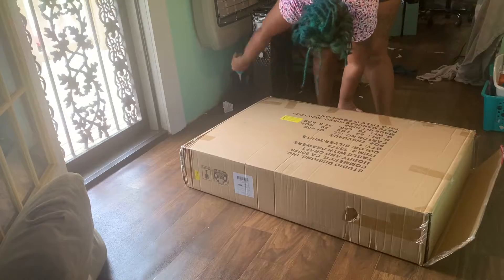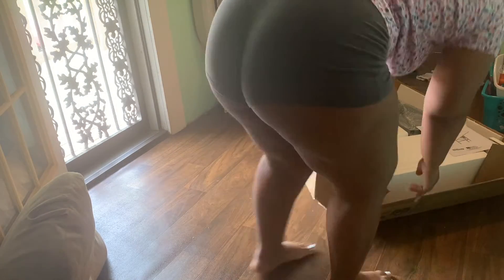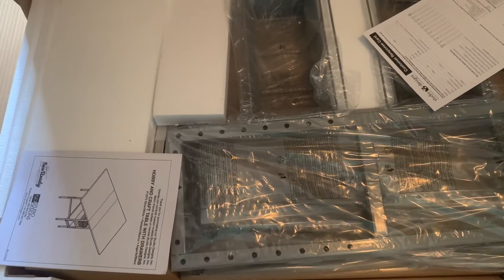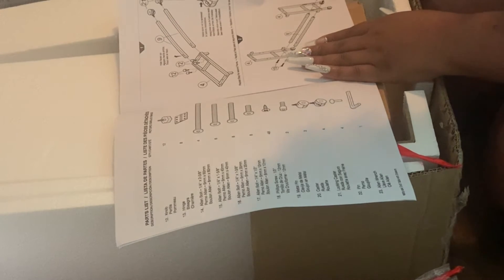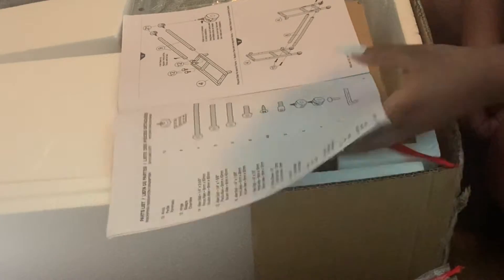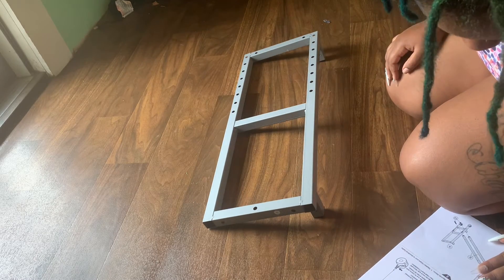I really wanted to show you how I put this table together from beginning to end, but I was overwhelmingly confused as far as the instructions were concerned. Here you'll see me flipping through the manual trying to figure out what's going on — there's literally barely any words. It lays out all the pieces, but the next page is just pictures, so I had to figure it out like a match-the-number puzzle. I couldn't really record everything while putting it together.